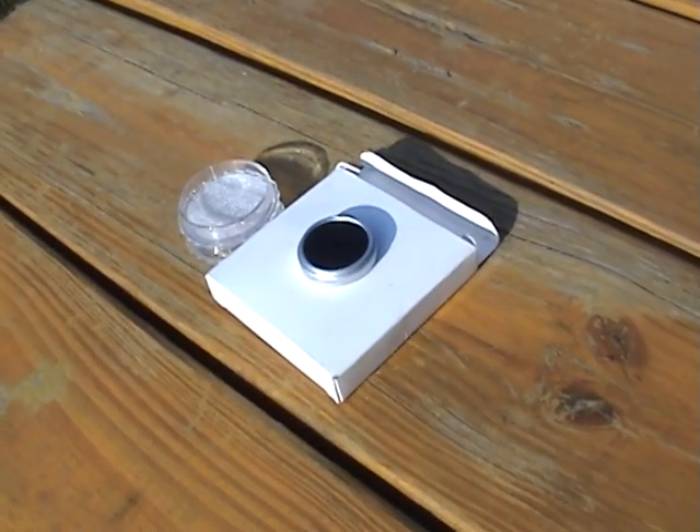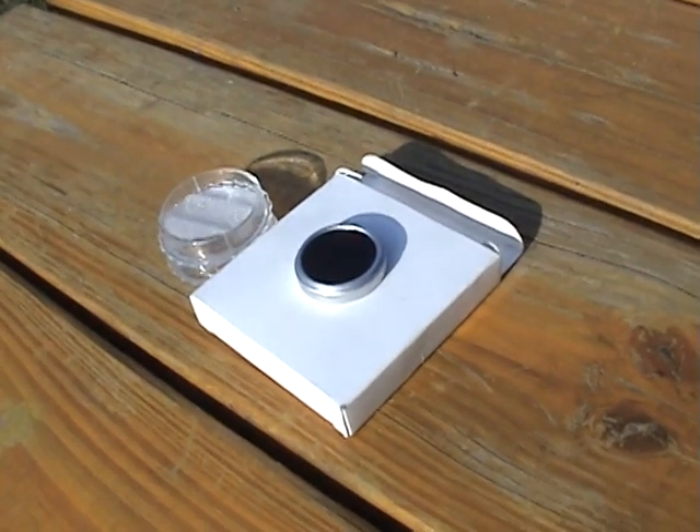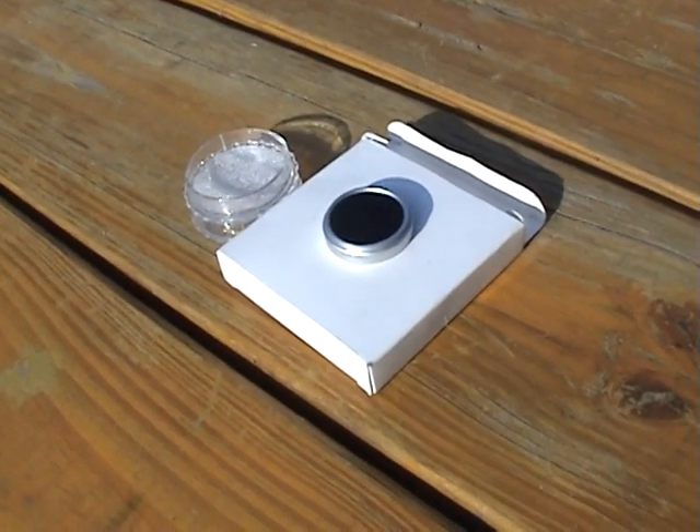Hey YouTube, I'm gonna show you how to sky watch for UFOs during the day that are cloaked under the infrared spectrum.